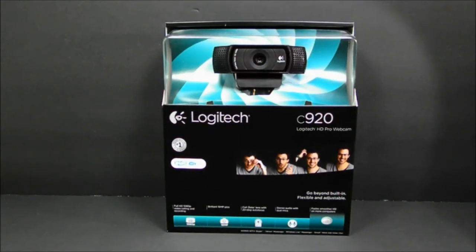Here's an unboxing and review of the Logitech C920 HD Pro webcam. It records 1080p video and takes 15 megapixel pictures. It also has 20-step autofocus and stereo audio with dual mics.